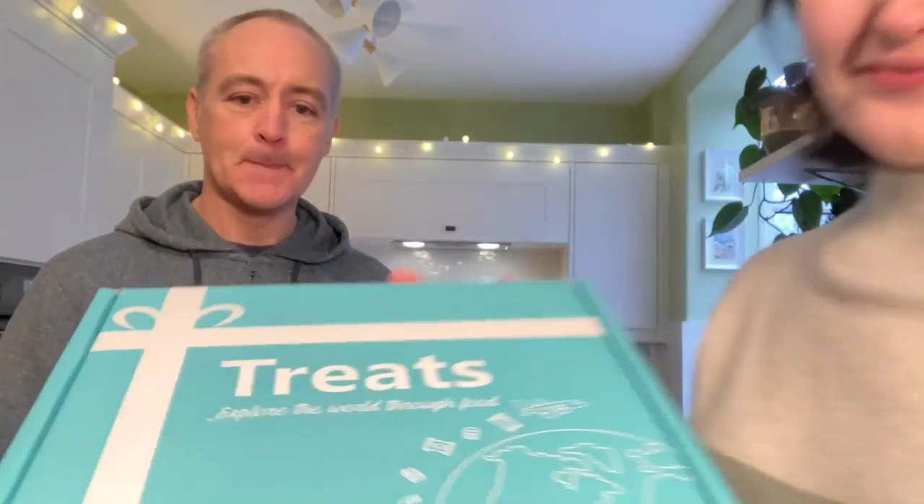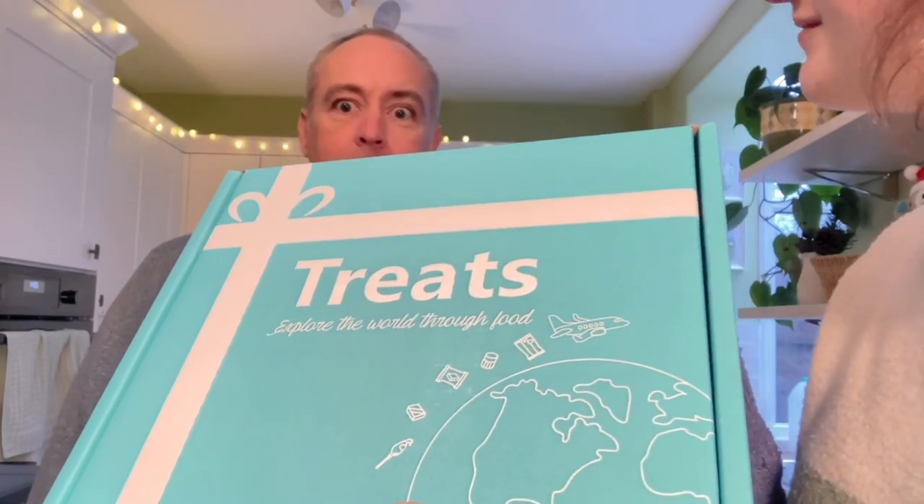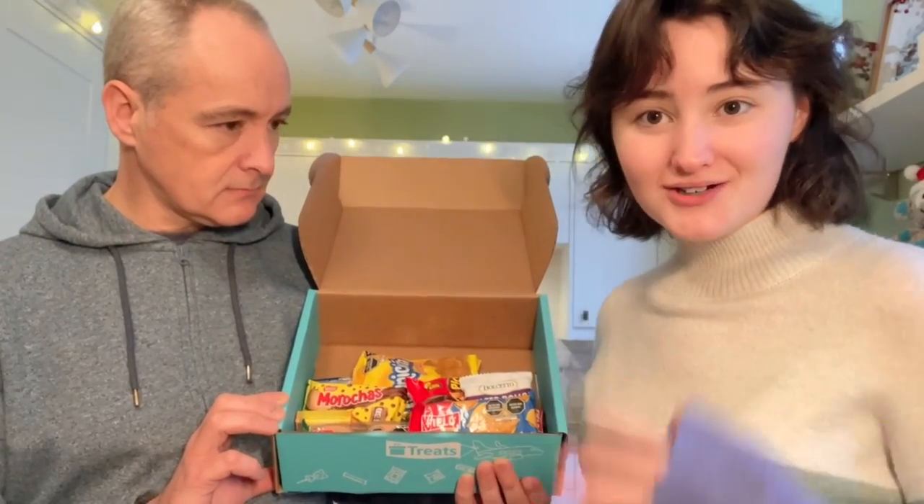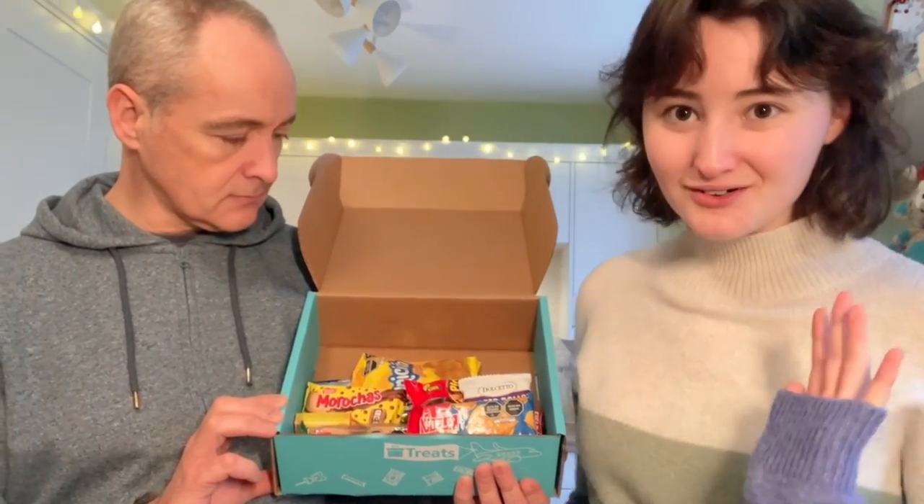We've been sent another box from Treats — this is the third one we've been sent now. We've had Poland, Thailand, and now we've got Peru. This is a monthly subscription box where every month you get sent a box of treats from somewhere in the world — a different country every month so you never know what you're going to get. There's a link in the description.